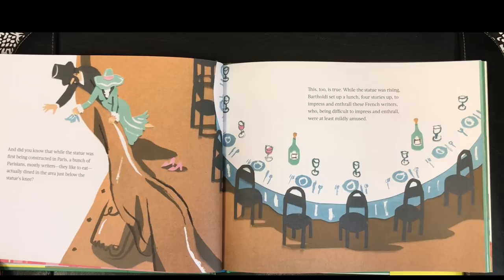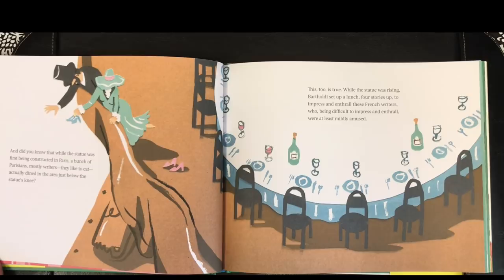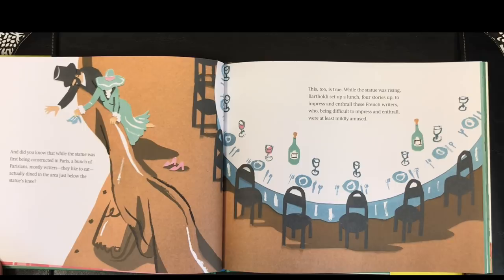And did you know that while the statue was first being constructed in Paris, a bunch of Parisians — mostly writers — they liked to eat, actually dined in the area just below the statue's knee. This, too, is true. While the statue was rising, Bartholdi set up a lunch four stories up to impress and enthrall these French writers, who, being difficult to impress and enthrall, were at least mildly amused.